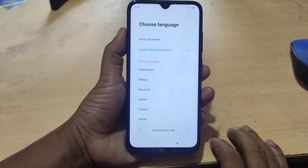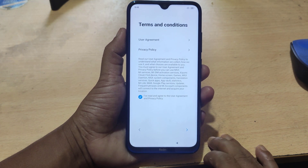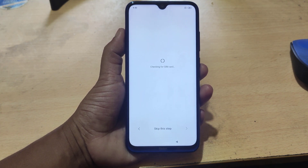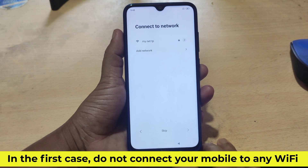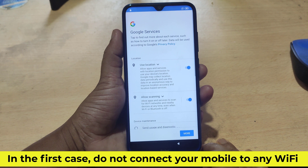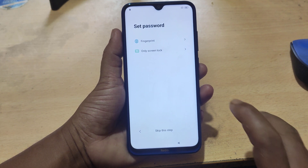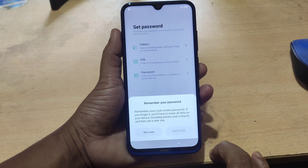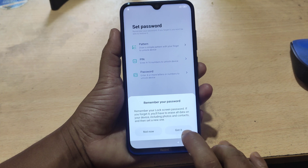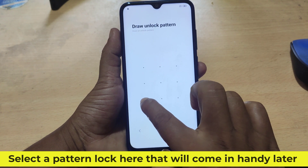Now take a good look at my instructions. In the first case, do not connect your mobile to any Wi-Fi. Select a pattern lock here that will come in handy later.